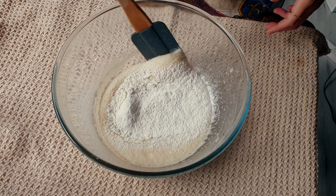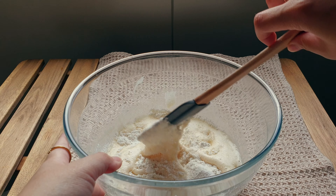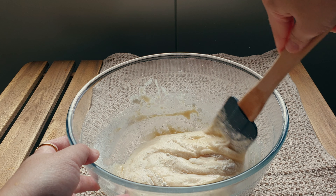We're carefully folding the dry ingredients into the egg mixture. We're doing this because we don't want to knock out all the air that we've just created.